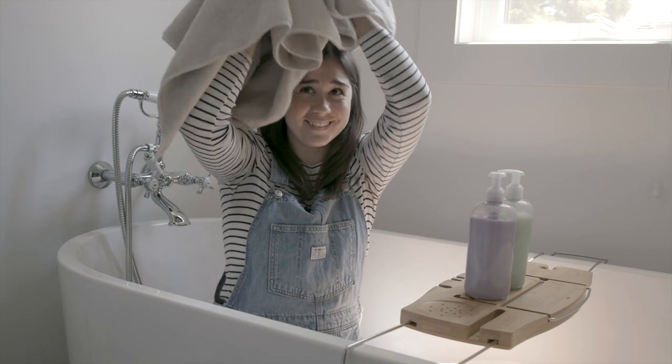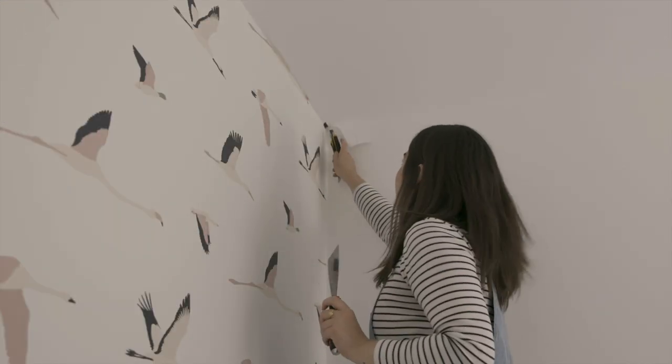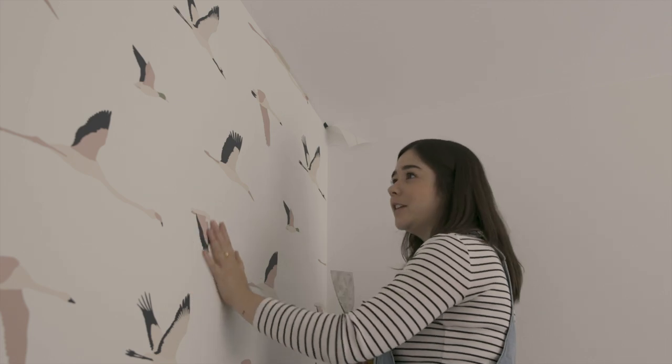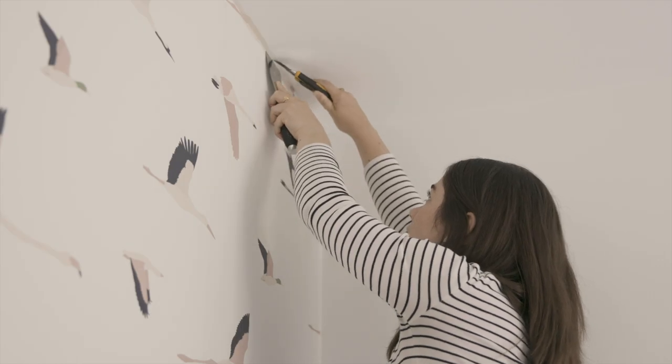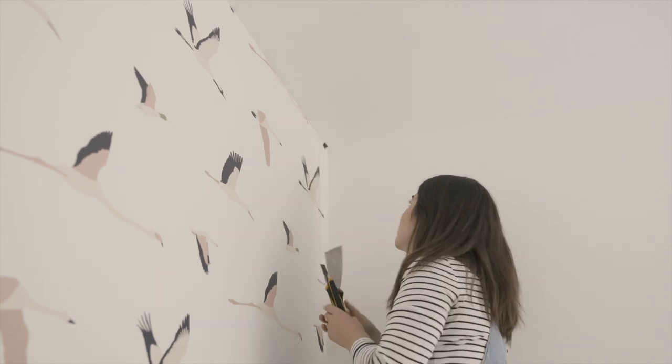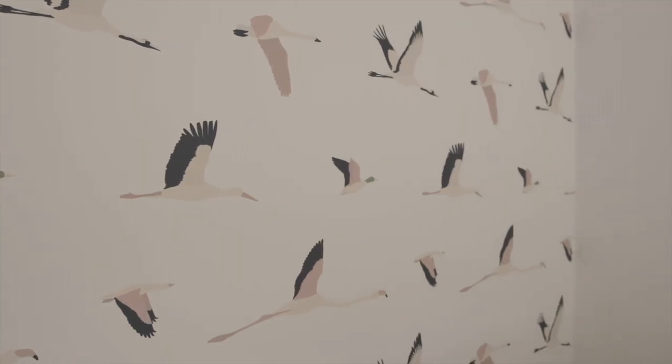Okay, it's back to the makeover. I'm just going to trim off the edges of the last panel and then step back and take a look. It feels incredible. Moment of truth — let's step back and see how it looks. Oh my goodness, I love it! It's honestly even better than I thought it was gonna be. I'm obsessed — it looks so good.